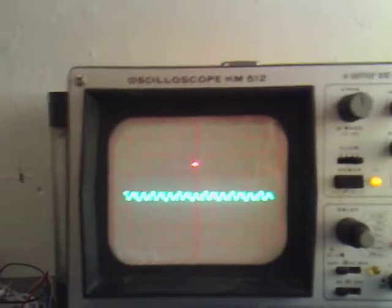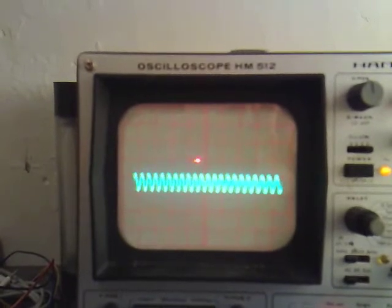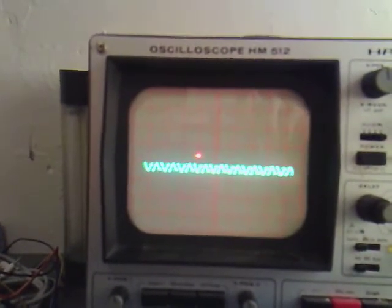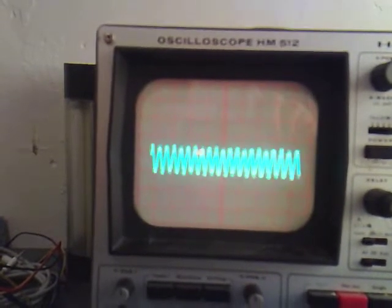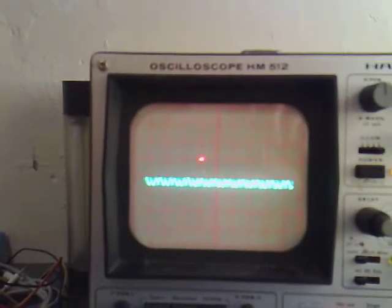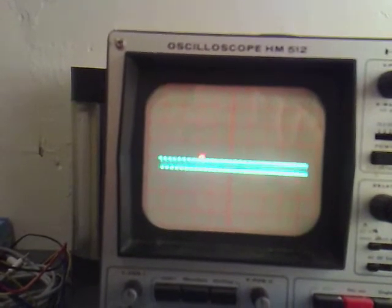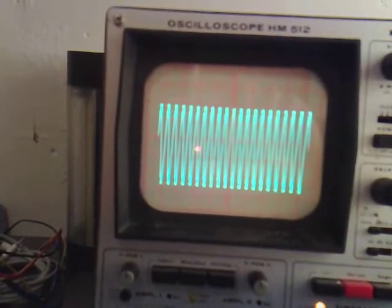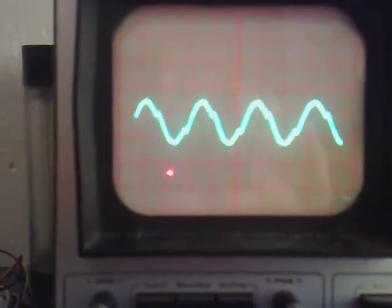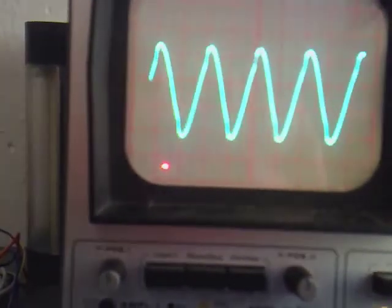Now what I'm going to do is turn the time base down lots. That looks like that's the quarter, and we should be able to get the one after the quarter. So if I turn it up another one — that's it, that's where we're resonating, I think. That's the resonant frequency.